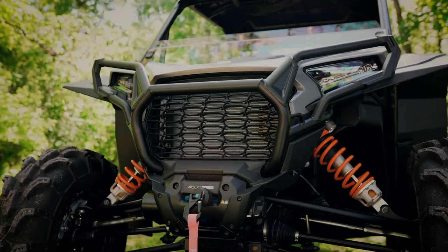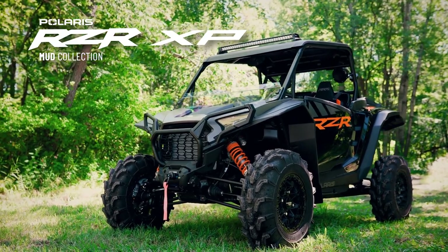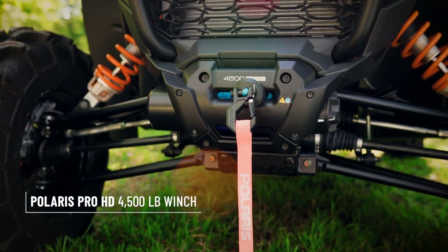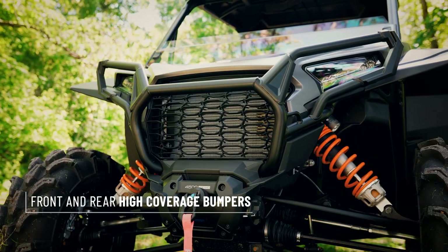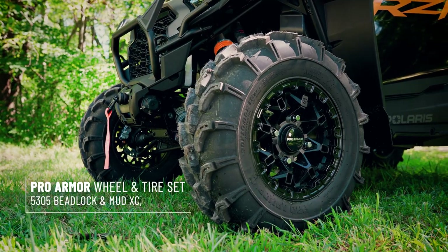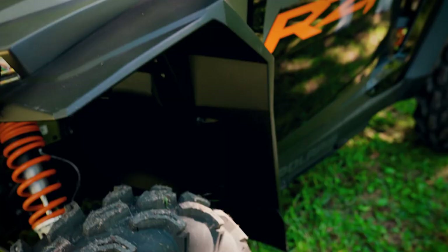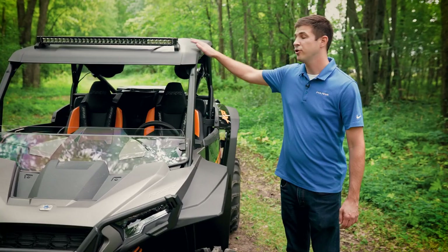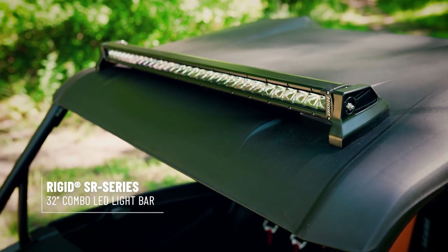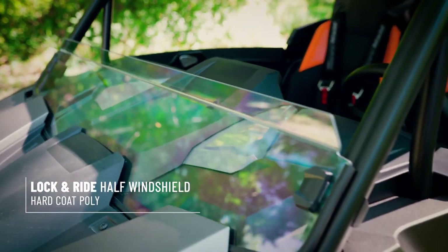This is the Mud Collection. Up front, we have a 4500 pound Pro HD winch with Rapid Rope Recovery. The Mud Collection also features high coverage front and rear bumpers, as well as 30 inch Pro Armor Mud XC tires. To reduce the amount of mud fling from the tires, we have full coverage fender flares and a roof up top. Mounted to the roof, we have a 32 inch single row rigid light bar. And for when a full windshield is too much coverage, we have a poly half windshield as well.